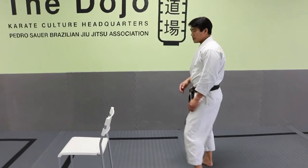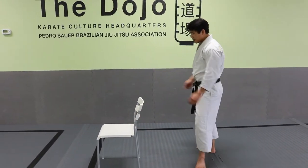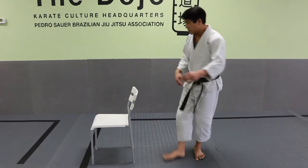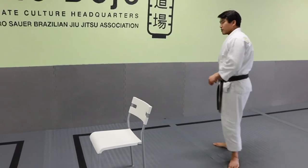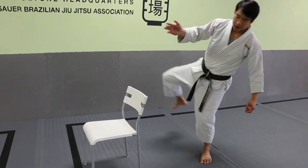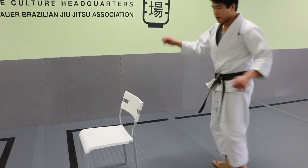Another drill to help stack your hips is putting an object or a chair in front of your leg. If I don't stack my hips, I'm going to kick the chair when I try to throw my roundhouse kick. So I actually want to turn my leg over the top and stack over the chair. Notice how I'm swinging my leg through and starting the momentum early — my momentum swings, I pivot, my hip stacks, and I go right back down. I'm not even worrying about the extension of the leg at all.